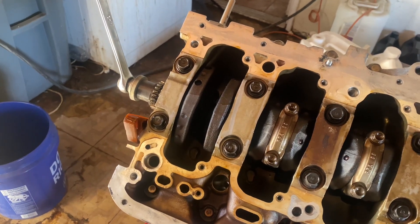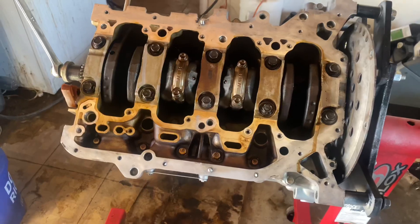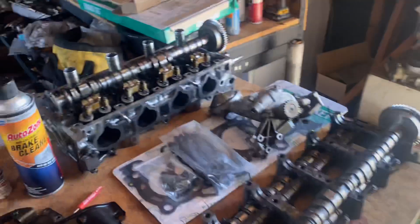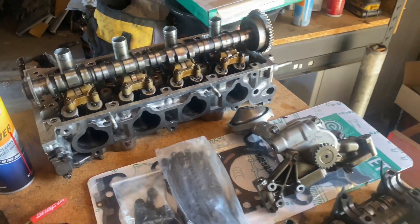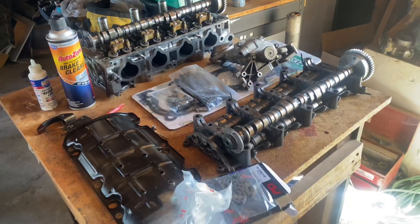Then we'll flip it up, start putting the head studs on, and get the head put on there. I still got to clean up the bottom. The next video will be installing cams, rocker assembly, etc., and doing the timing chain. So I'm going to go ahead and find this bolt and then we'll come back after we modify the pump and start installing.